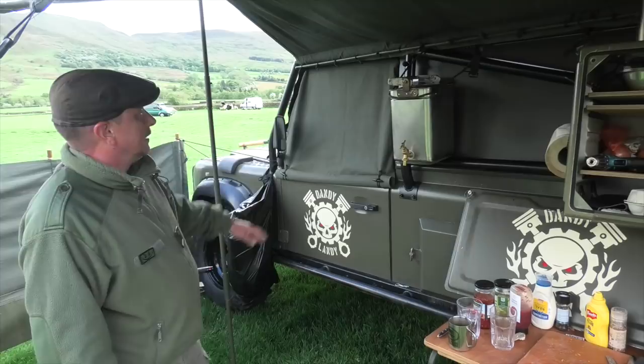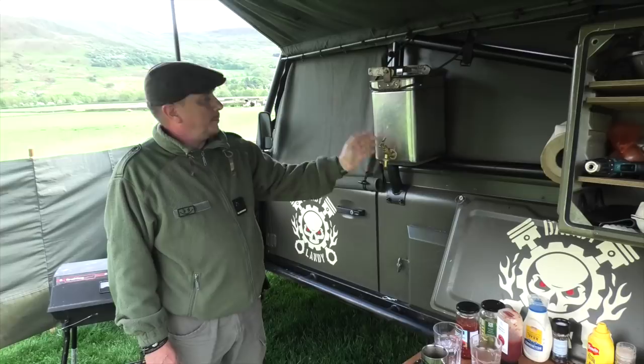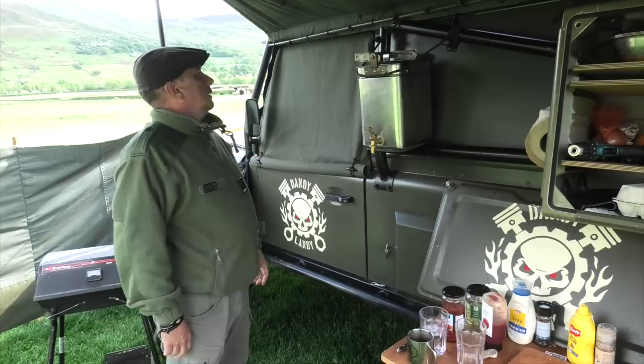Drinking water in here — this is a 1980s stainless steel catering tin. Just put a brass garden tap on it; for transportation just turn the tap inside, put a couple of pea clips on and it just sits on there with a bit of roll mat underneath so it doesn't damage the roll cage. Put a seal around the top so it doesn't leak when transporting.